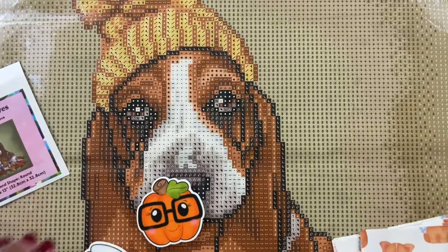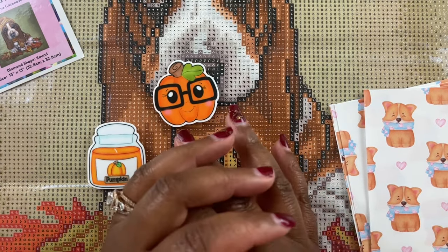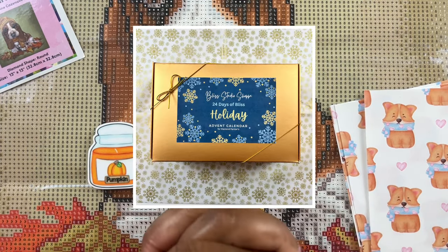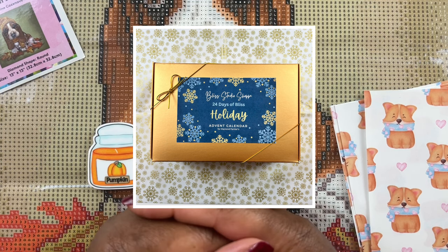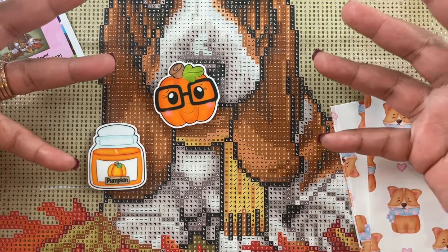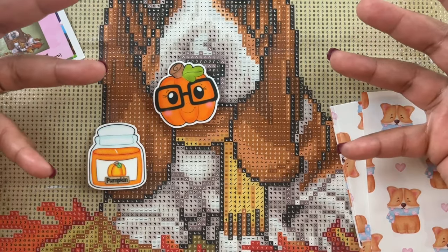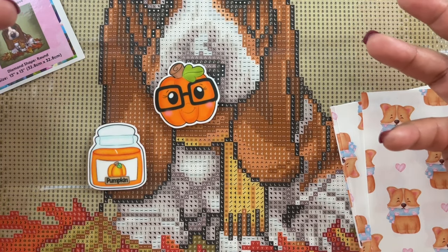I have some cover minders for my shop, Bliss Studio Shop. I came out with an advent calendar and they sold out really quickly - thank you guys so much. Today is December 1st and I'll edit this video and get it out today, so today will be the first day of everyone opening up their advent calendars. I'm so excited to see what everyone thinks.